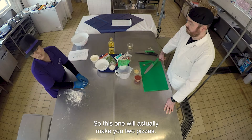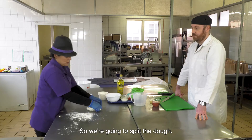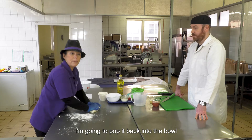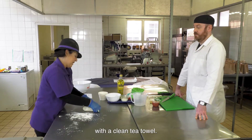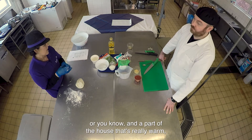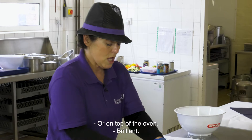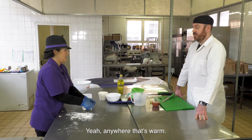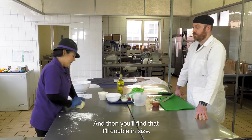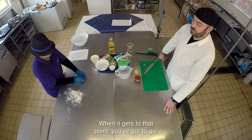This one will actually make you two pizzas, so we're going to split the dough. I'm going to pop it back into the bowl with a clean tea towel. If you've got an airing cupboard, or anywhere in the house that's really warm - beside the radiator or on top of the oven - brilliant. Leave it there and you'll find it'll double in size. When it gets to that point, you're good to go.